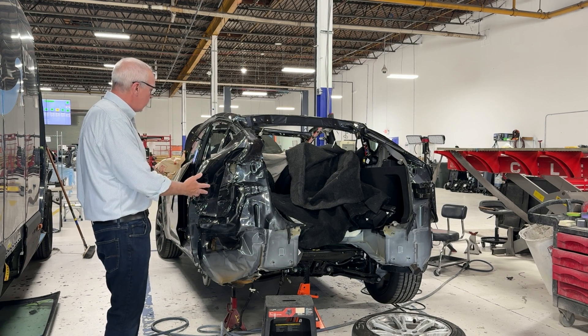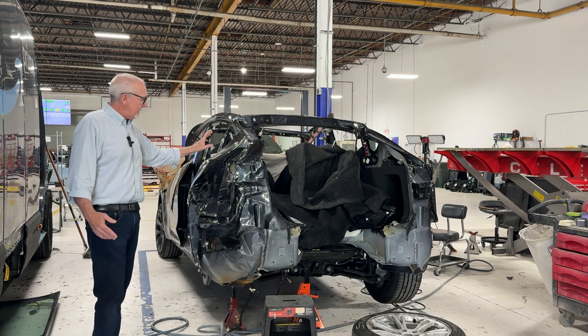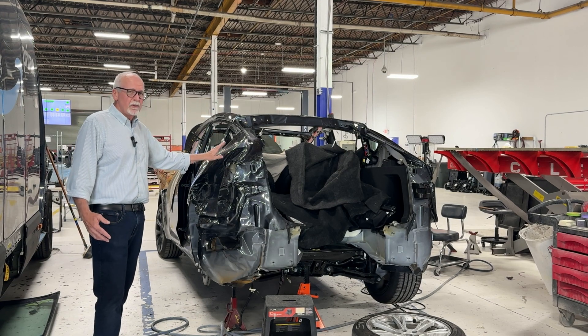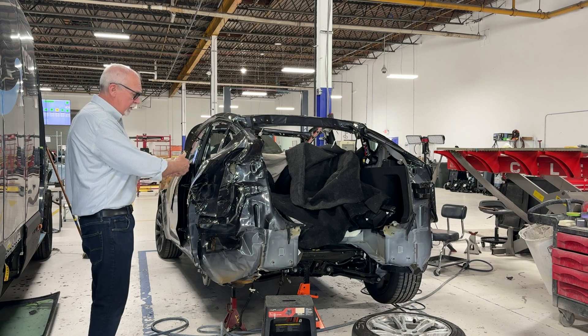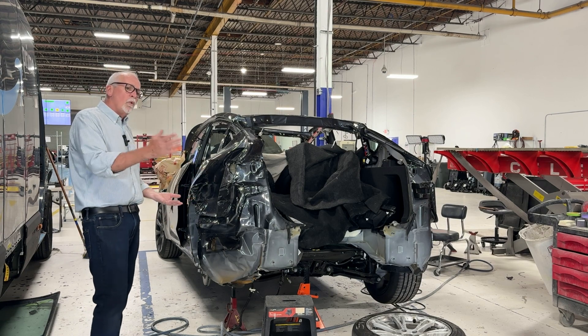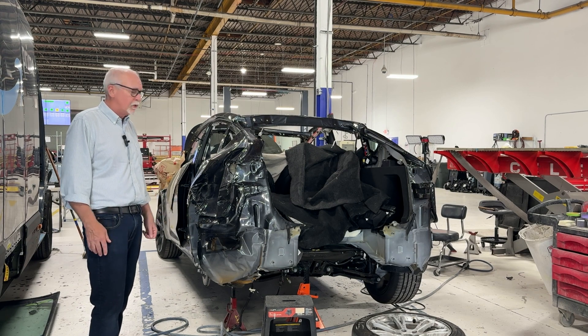In this case, we've got a brand new Model Y that's been hit, as you can see, pretty good. This thing literally is brand new — it's got a few hundred miles on it. So we're going to remove this quarter panel and then take a look at the gigacasting, and we'll walk through the inspection process to show you what it looks like and how to confirm it's in good shape.